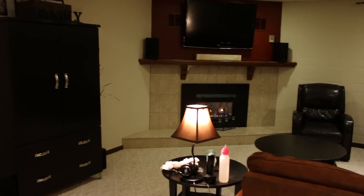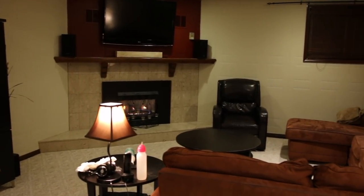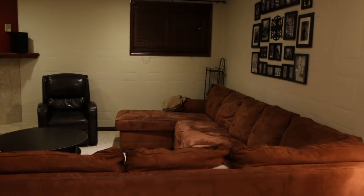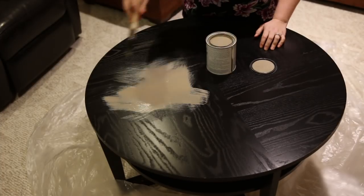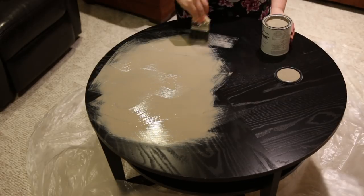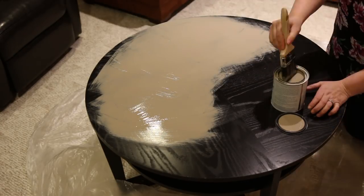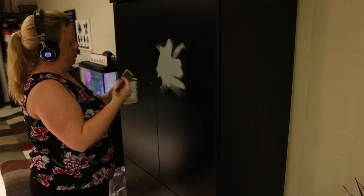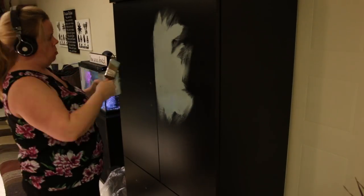So one night while Joe was at hockey, I grabbed a can of chalk paint that I already had with the intention of just painting the coffee table. The thing about chalk paint is it's so addicting — you don't need to prime, you don't need to sand. It covers any surface, so I covered the coffee table and then moved on with a different color to the armoire.